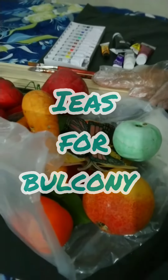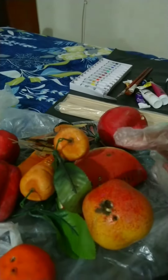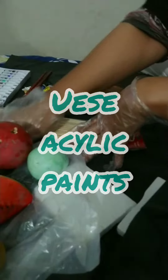Today I will show you how to make home decor. I will show you the paints. I will use gallic paint and all things, and then I will put it in pots. I have arranged it — I will put it in a sheet so we can begin.